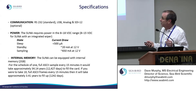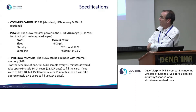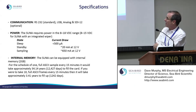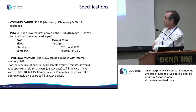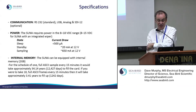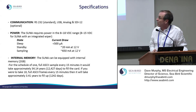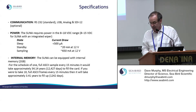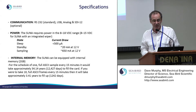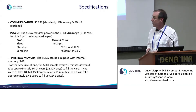The SUNA has 2 gigabytes of internal memory. If you're taking a sample every 15 minutes, you could work for about 34 years to fill the card — there's plenty of memory. All scans are stored as CSV files, essentially comma-delimited text, even though some have different extensions. We'll go through the files that are useful to your analysis.